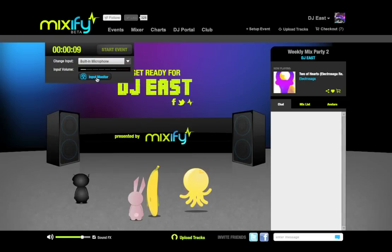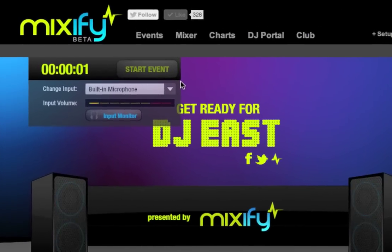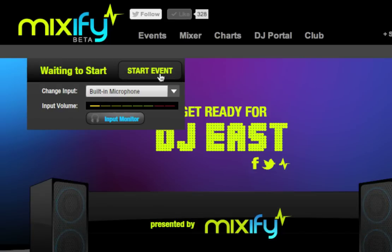Before the event starts, I can see a timer counting down to the start of the event. The event will not begin until I go ahead and click Start.